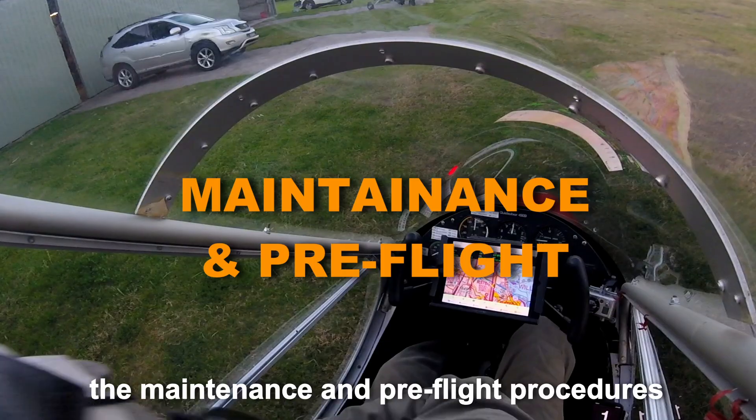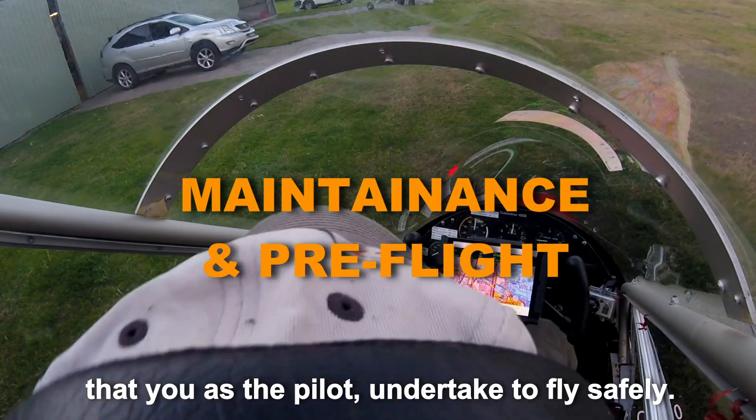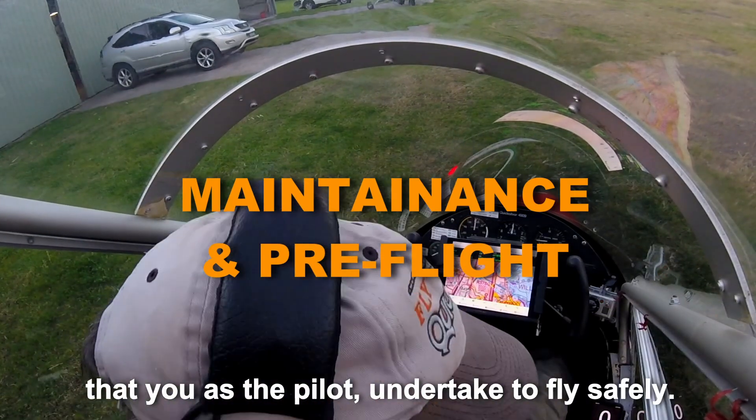And two, the maintenance and pre-flight procedures that you, as the pilot, undertake to fly safely.